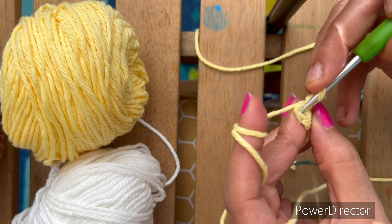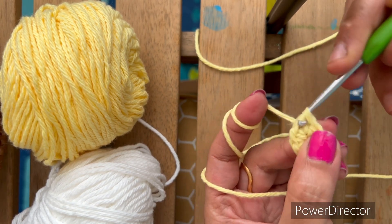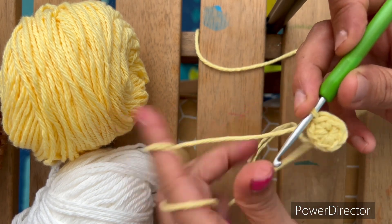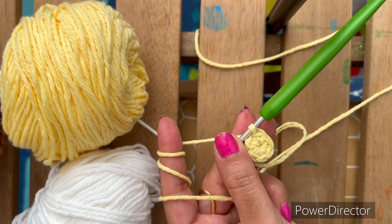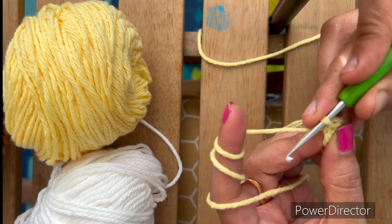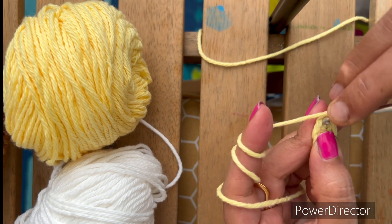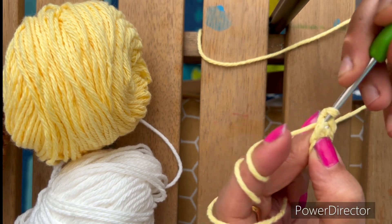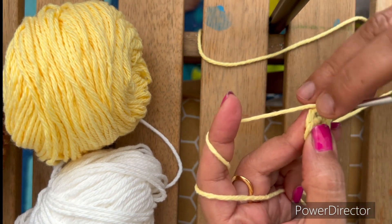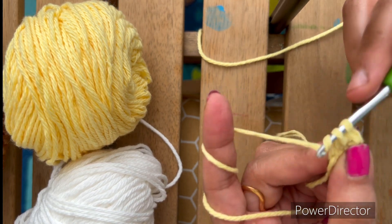Slip stitch in the first chain. This is a slip stitch. Now from here, chain 1 and single crochet in the first chain, and 2 in the same chain.